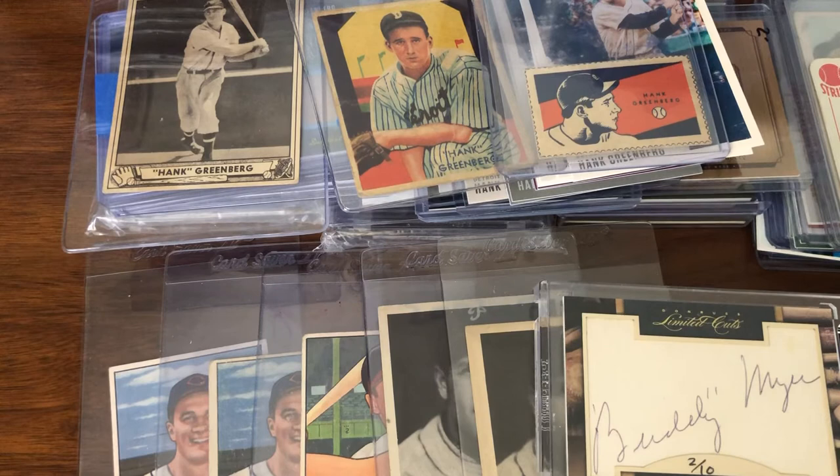That's the raw mail day I got for you — pretty much dominated by Hank, but that's PC. Sometimes one player will dominate more than others. So that's what I got for you this time around. I hope you enjoyed the little bit of mix of modern and vintage, even though it's all old-time players. Thank you very much for joining me. And please remember to collect what you enjoy, enjoy what you collect, and don't let anybody — especially the market or a YouTuber — dictate that to you.